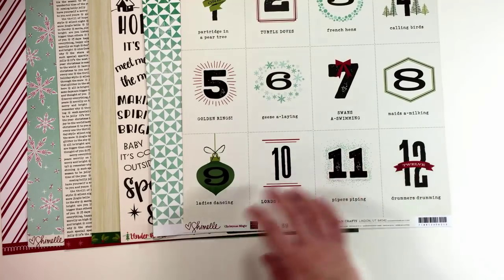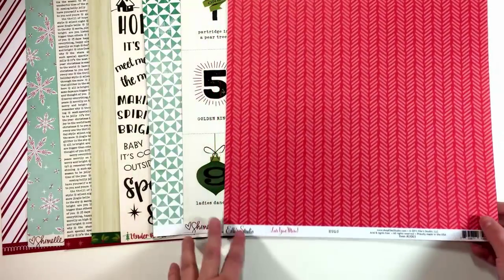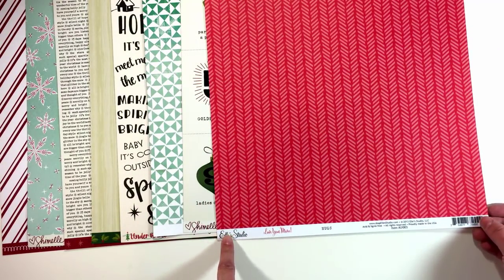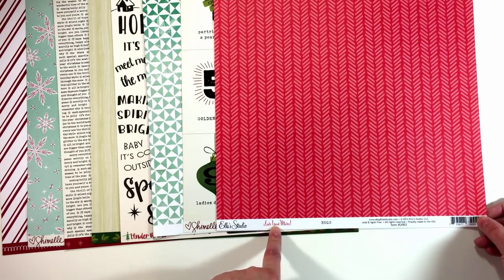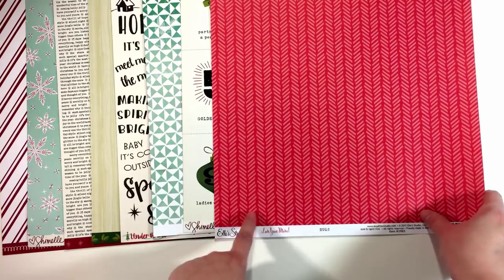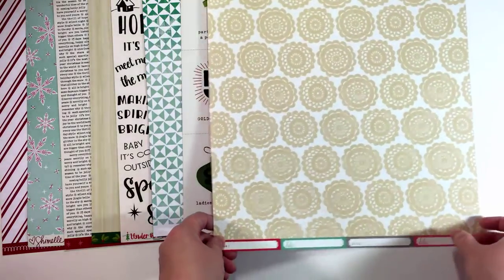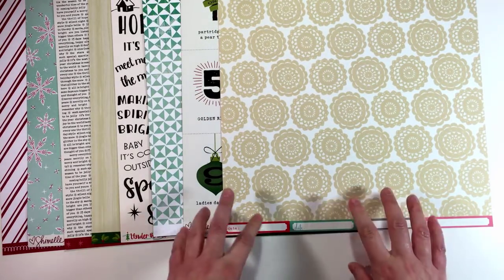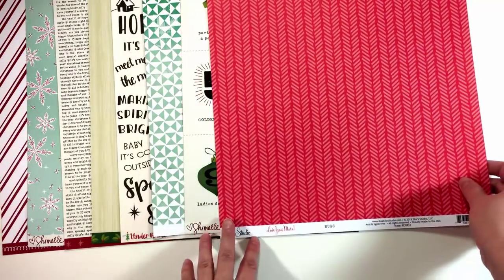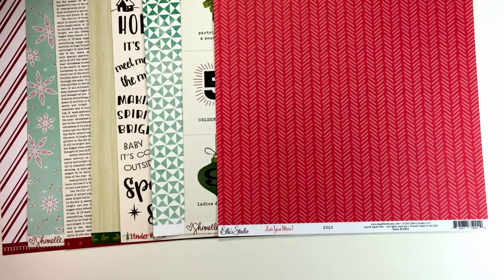I found this red print from Ellie's Studio — it's called Hugs, from the Love You More collection, which I think is a Valentine's line. I like the brightness of the red in here and the background is a really nice print that feels like what I want to include in my kit, so I'm going to leave it for now. I do still want to include something that has multiple colors in it and I haven't seen that yet.